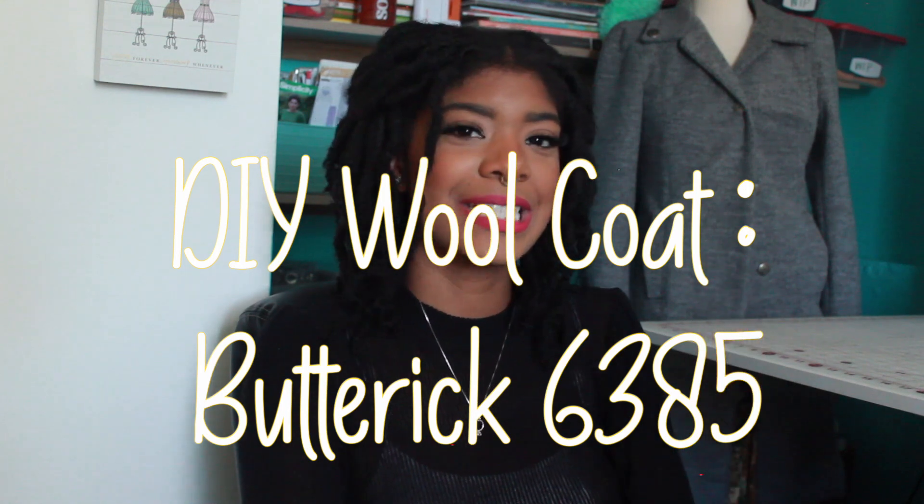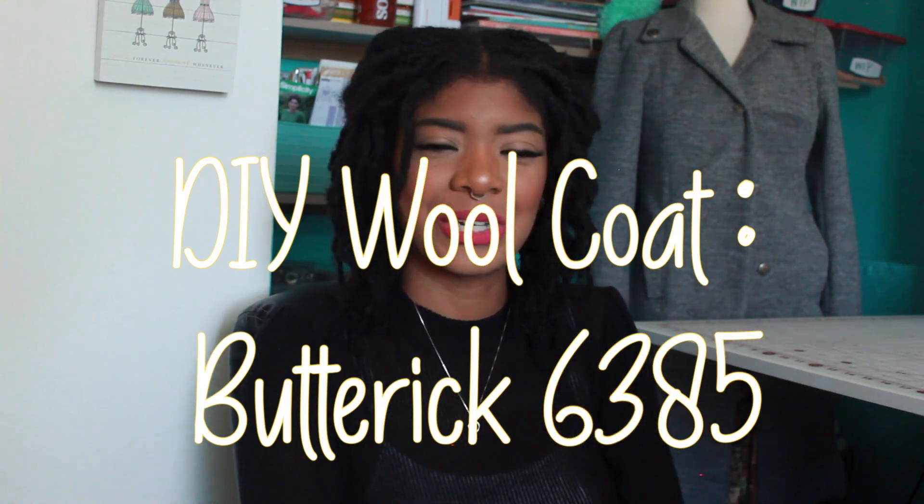Hey, thanks for clicking on this video. My name is Zaji and today I want to share with you a little bit about some sewing things. In particular, I want to be talking about Butterick's 6385, which is the coat that I recently made and that you're seeing on your screen right now. So if you like sewing content, I encourage you to subscribe to this channel and continue watching.